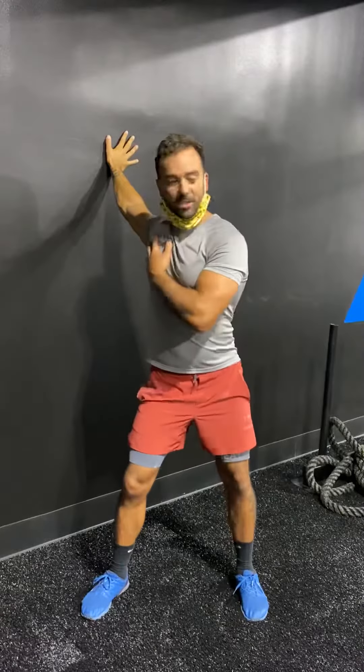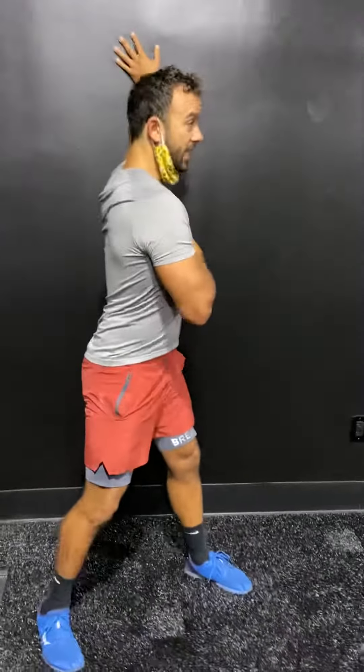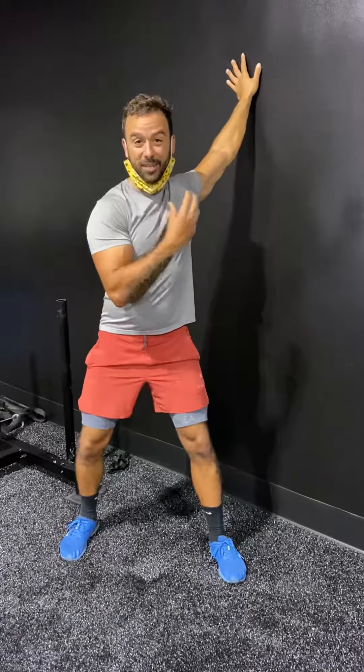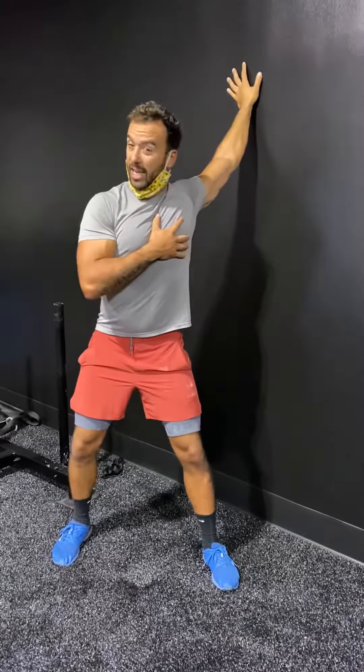Diaphragmatic breaths — really let your mind relax. Two more. I can feel all kinds of stuff clicking and that's okay. Switch to the other side — we're here, twisting it open, taking it easy. You can feel all that clinking and crackly stuff. That's good. That means you're opening up those tight tendons, tight ligaments, and tight muscles to improve your blood circulation.